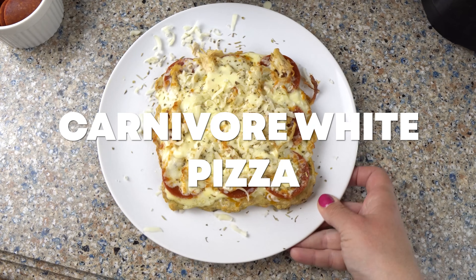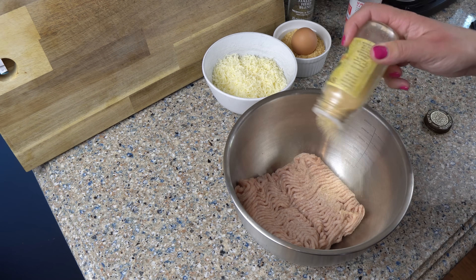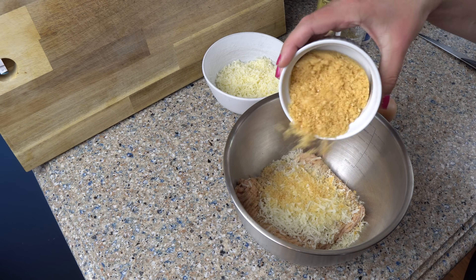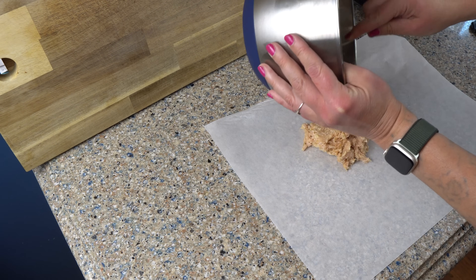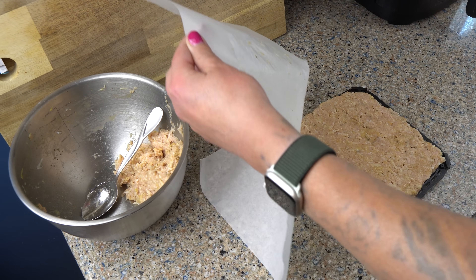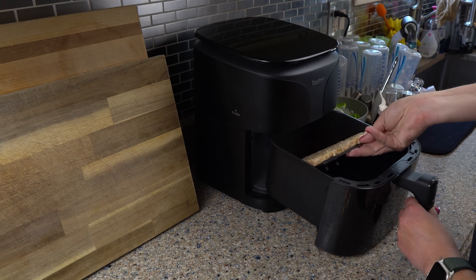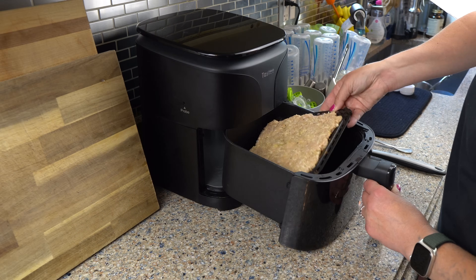Our final recipe of today is another experiment, but it turned out to be my favorite recipe of this entire video — that is carnivore white pizza. We're going to start by making the crust. Take a pound of ground chicken, some salt, some garlic powder, a bit of Italian seasoning, some grated Parmesan, a little bit of pork rinds, and one egg. Mix this all together, then take a sheet of parchment paper and shape half of that chicken mix into the general shape of the Tasty's tray. Carefully flip the crust onto the Tasty tray. I'm going to heat the Tasty to 400 degrees Fahrenheit for 15 minutes and put the crust in, eyeballing it and flipping it once.